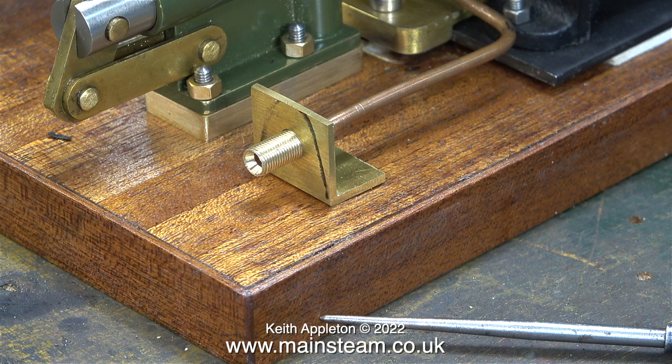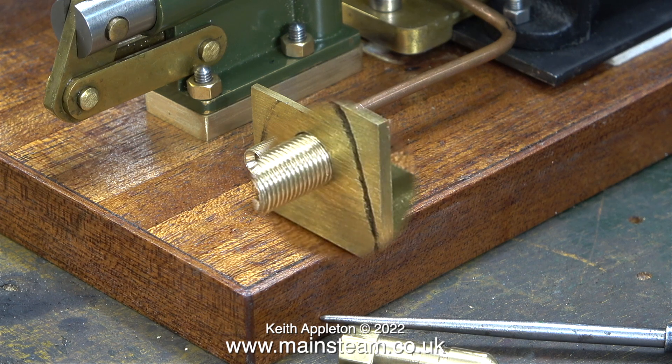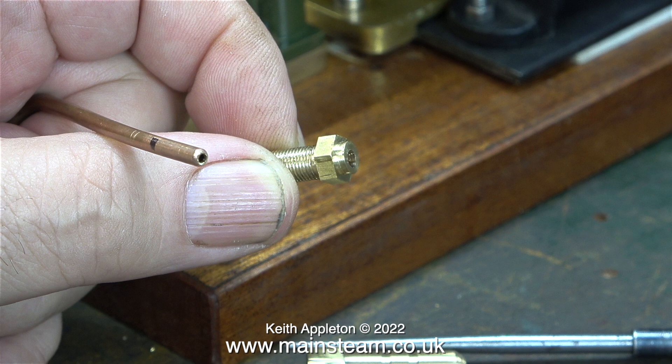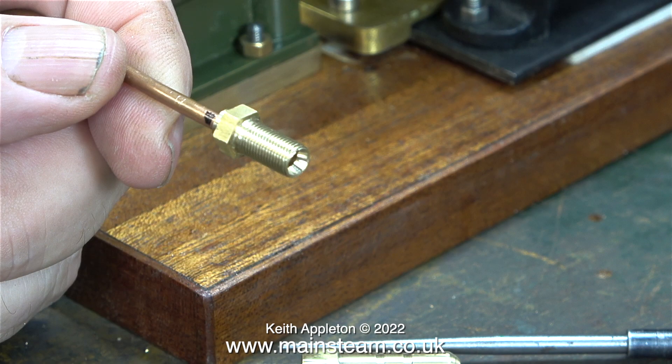This is the support that I made for the gas pipe. I need to silver solder the threaded part onto the pipe. First, I mark the position with a felt tip pen, because I want the mounting bracket for the gas pipe to be level with the end of the base that I made for the hand pump. When the unit is dismantled, thanks to the felt tip pen mark, I know where to put it before I silver solder it.